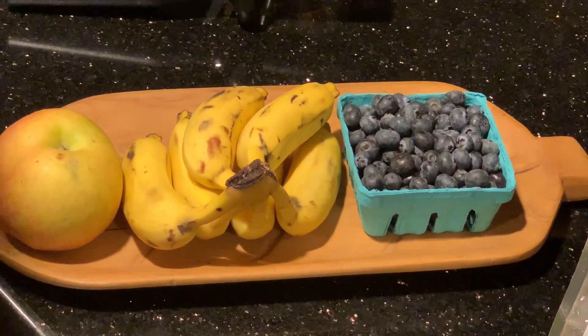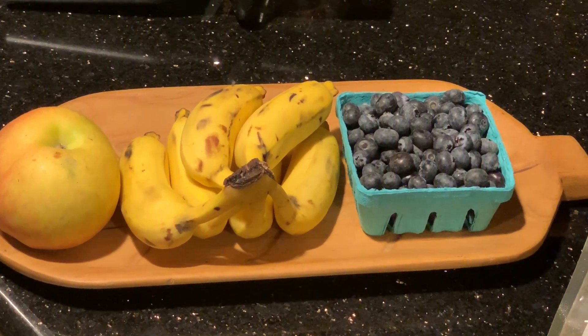You guys all know about blueberries. Some are sour, some are sweet, some are big, some are small and some are juicy.